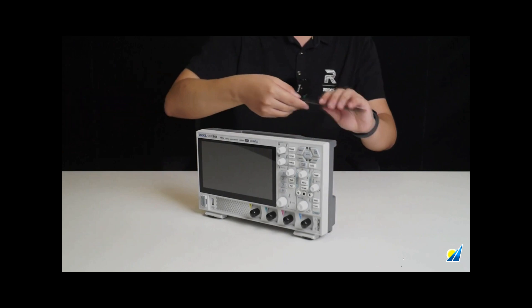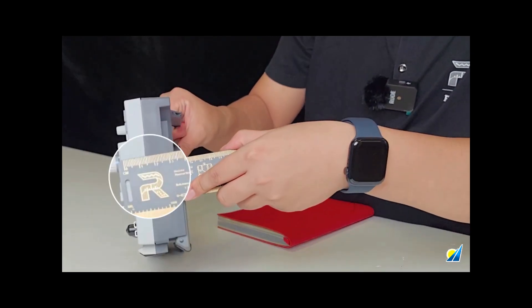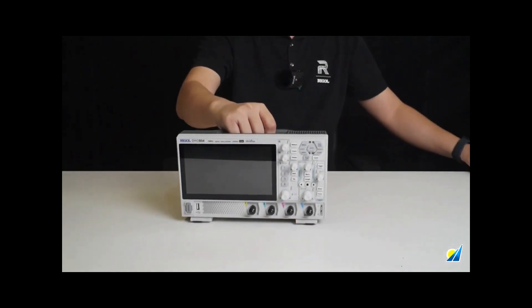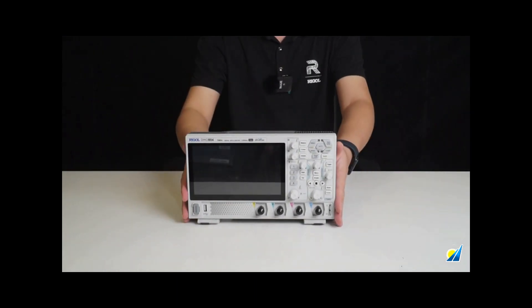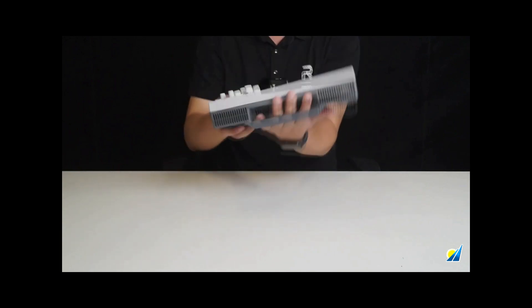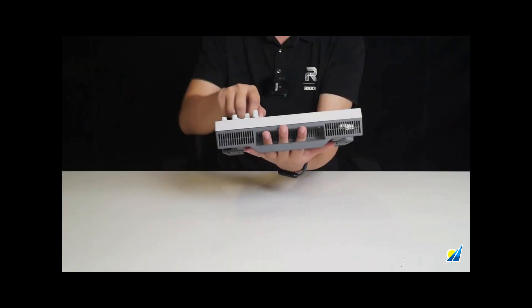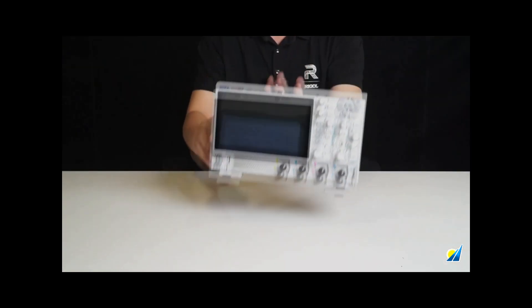Looking at it from the side, you can see that its thickness is actually less than 10 cm. The entire unit weighs only 1.78 kg, making it extremely light. This means we can easily perform one-handed testing and use it without feeling any strain.